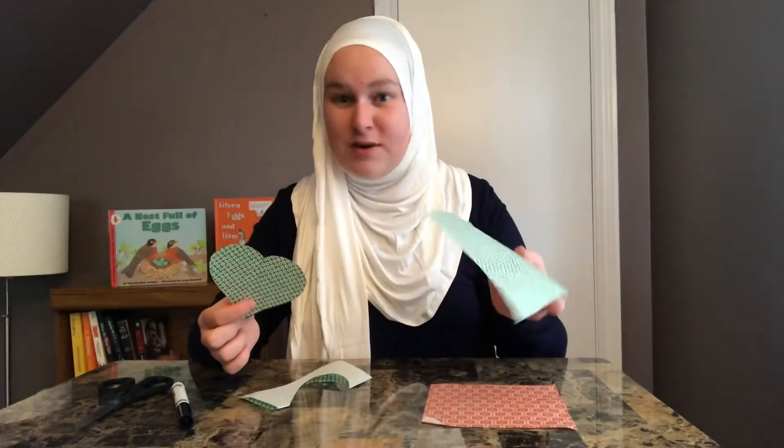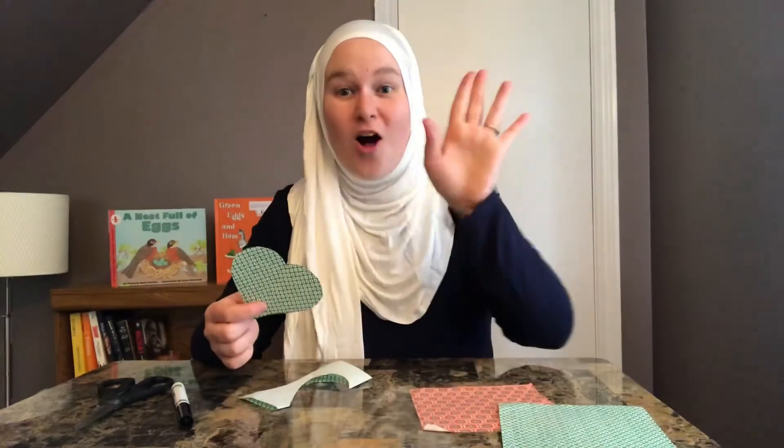I'm actually going to do several hearts — as many hearts as I can — and I'm going to put them all up in my window as a display.